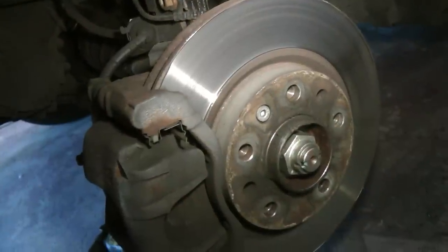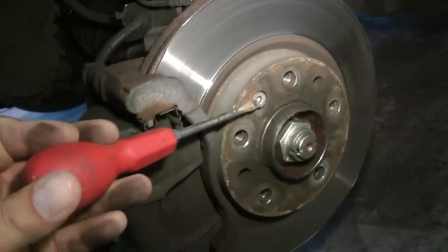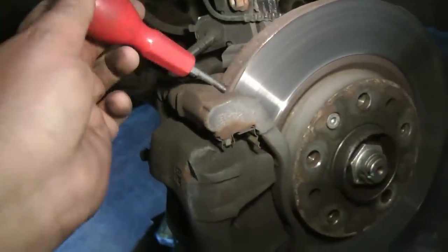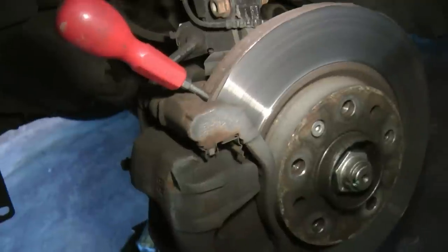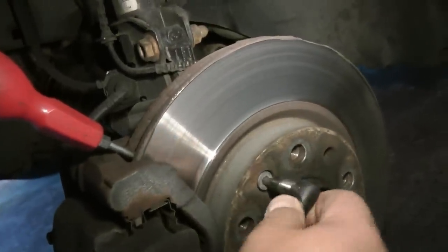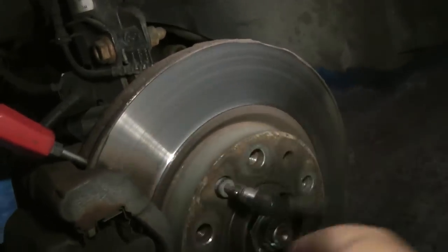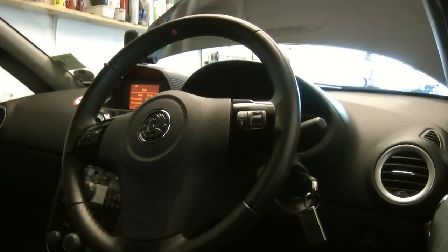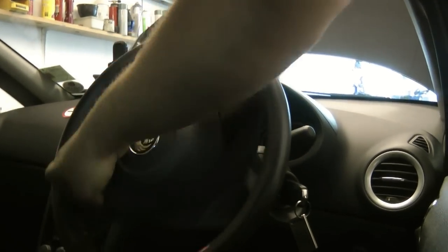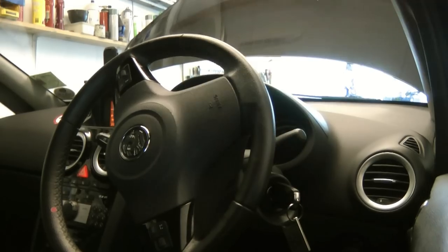As we're changing the discs and the pads, you need to undo this bolt here — it's a 5mm allen bolt. Put the screwdriver in the vented disc to stop it turning round, then just get your allen key and undo it. To make it easier to get to the bolts, turn the steering all the way towards the side you're working on — it makes it a bit easier to get to the bolts on the back.